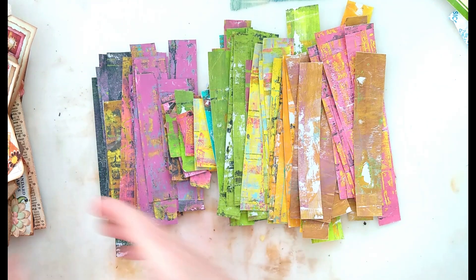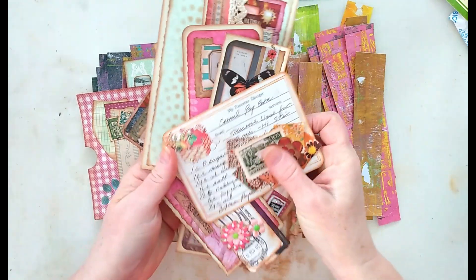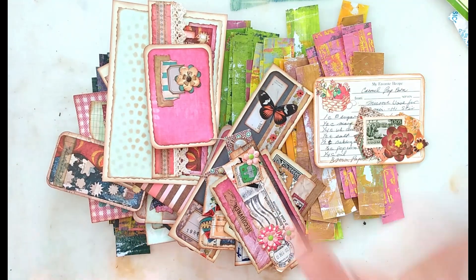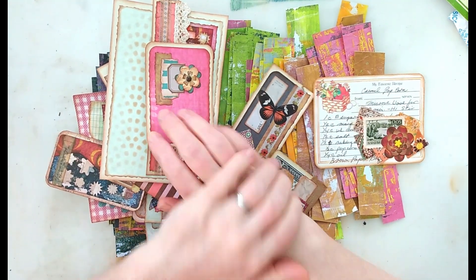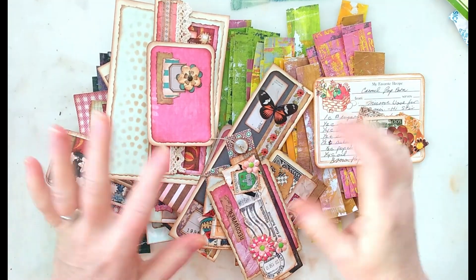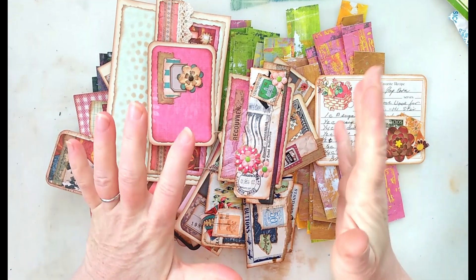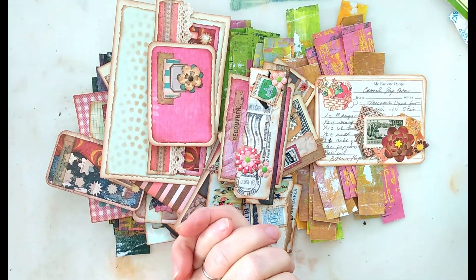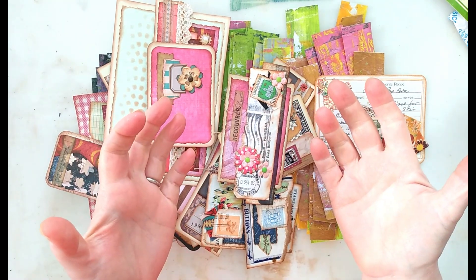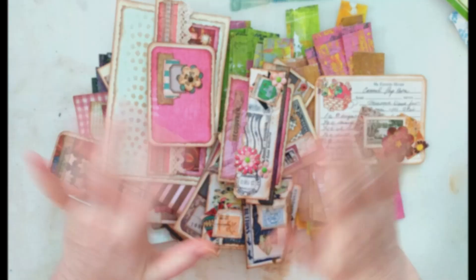Alright, you guys, that is it for me for today — it's obvious I have a lot of work to do and I'm really looking forward to it. Thanks again so much. This is Cynthia St. Anne from Recollect and Ramble — be sure to like, comment, and subscribe, because I would love to see you right back here. Thanks so much, you guys, and I'll talk to y'all soon. Bye!